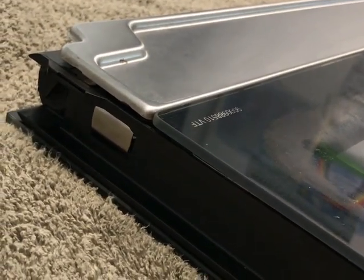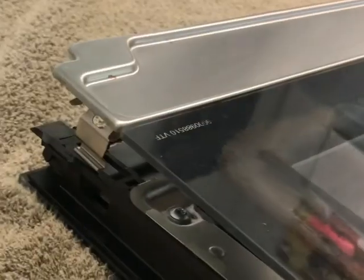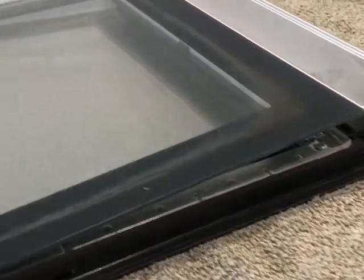This silver tab on both sides releases the first panel. You just push them in and then this lifts up — you can see that's at an angle on both sides — and then you just slide this out.